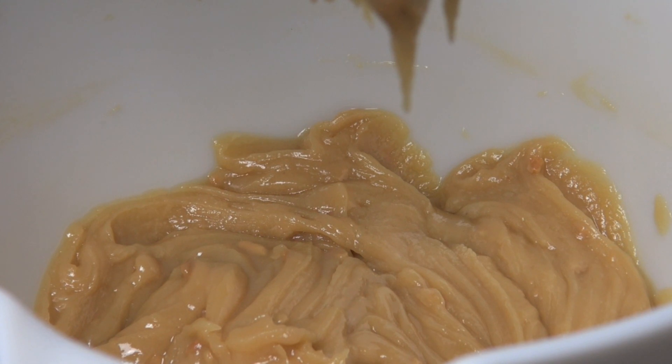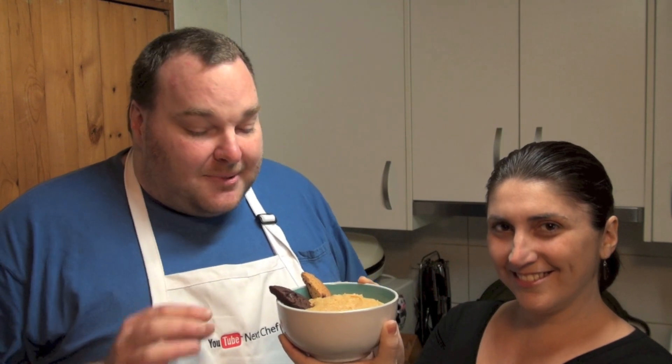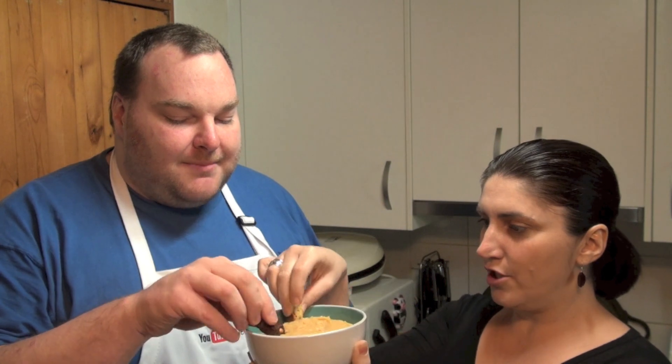Now all we have to do is transfer this into a serving bowl and that's our peanut butter dessert dip finished. All we've done is chopped up some cookies so we can use them for dipping. I cannot wait to have a taste. This looks so good, I cannot believe how gorgeous this is. I'm going to dip in and grab some — yum yum yum!